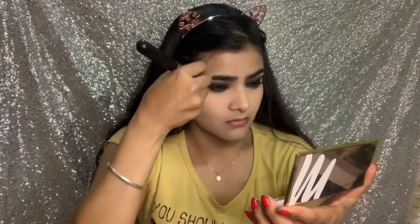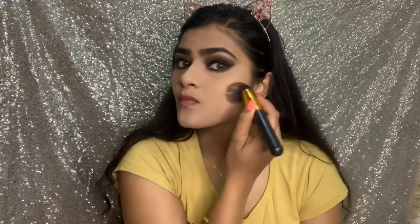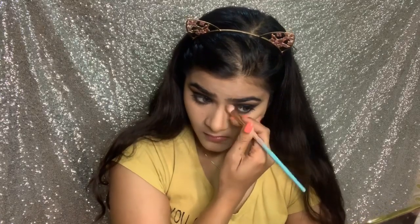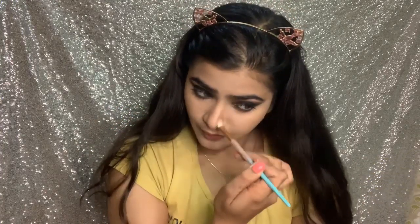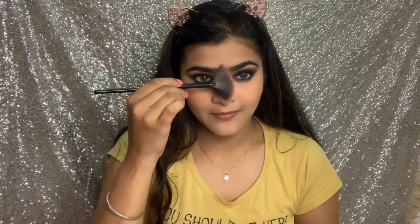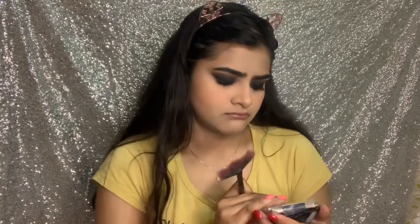Now I will do some bronzing. Next, for blush I am using this Essence blush — it is an ombre blush so I will get a peach color. It is a very pigmented blush, so make sure you dab off the excess. I am using this highlighter, my favorite — Wet n Wild highlighter in the shade Precious Petals.